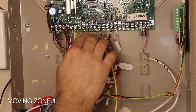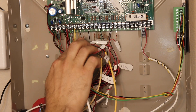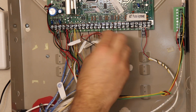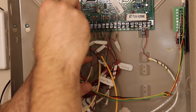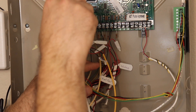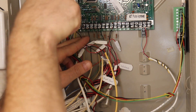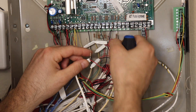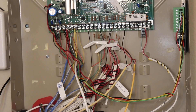Because this is a Vista panel and zone 1 has that limitation, I need to relocate zone 1. Zone 1 happens to be my entry doors — my front door and garage entry door are tied together on that zone. Since I have two extra zones available, I'm going to relocate zone 1 to zone 7, which solves the problem. I move the wires from zone 1 to zone 7, and later we'll go reprogram that using the keypad.